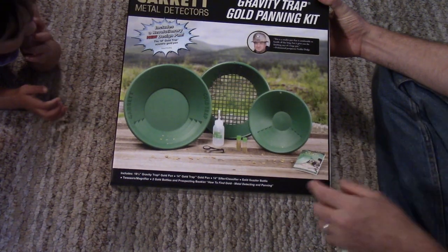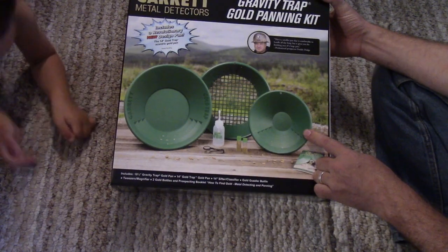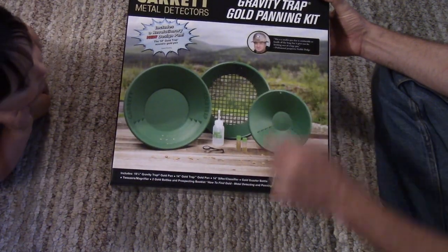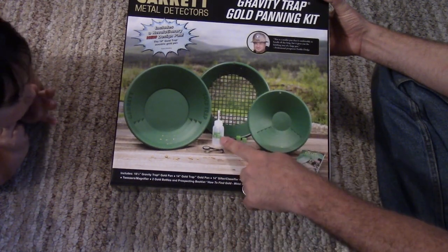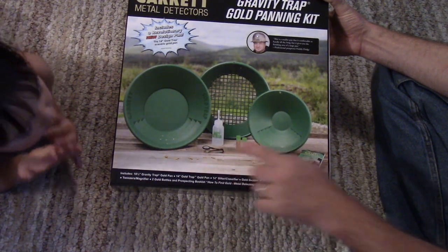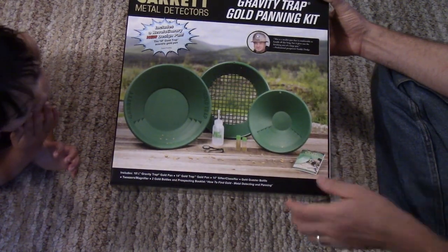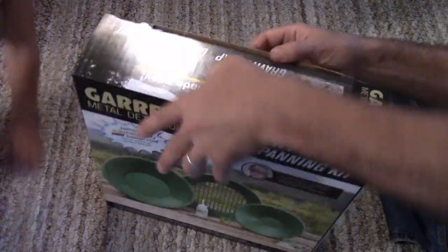There's a 14-inch and I believe a 10-inch pan, and then there's a classifier — does it say a 14-inch classifier? And then there's a gold guzzler bottle. There's also a set of tweezer magnifiers, two little gold vials, and a book on how to find gold. So let's open this up and have a look at what we got here.